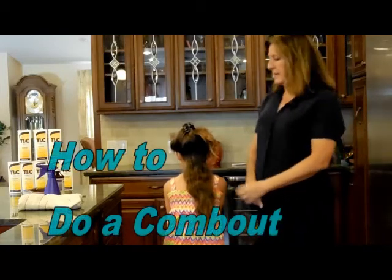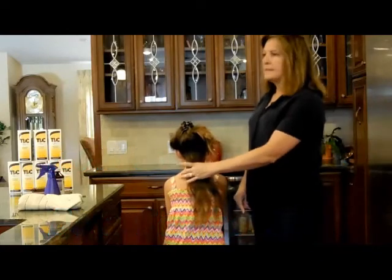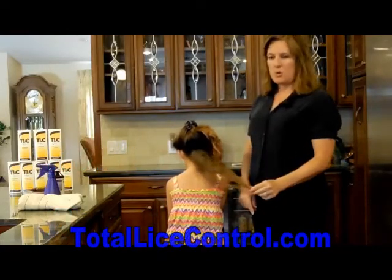Hi, my name is Michelle Earl. I am the creator of TLC Shampoo and Comb Out Service, and this video is about how to do a comb out.